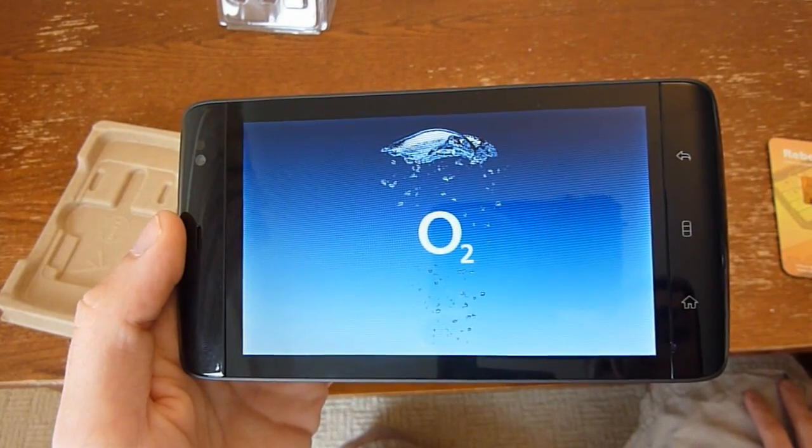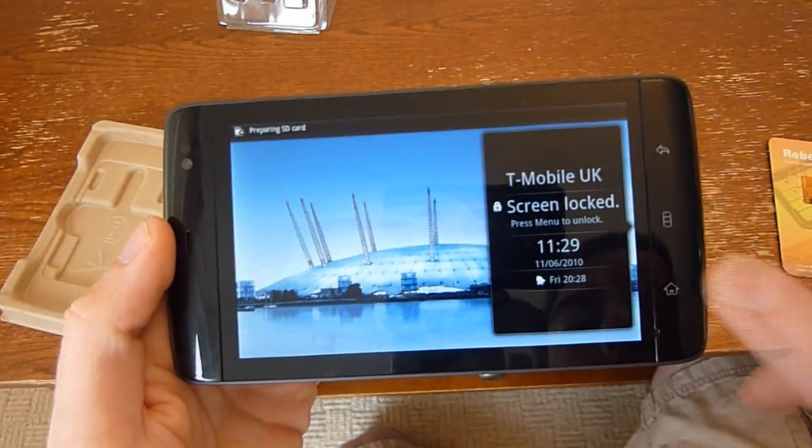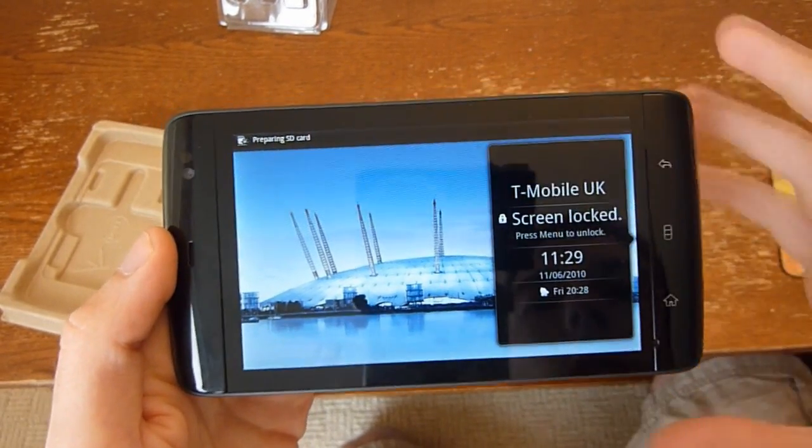Let's go ahead and see if we can see a T-Mobile carrier logo pop up here. There we go — T-Mobile UK. And that's it.